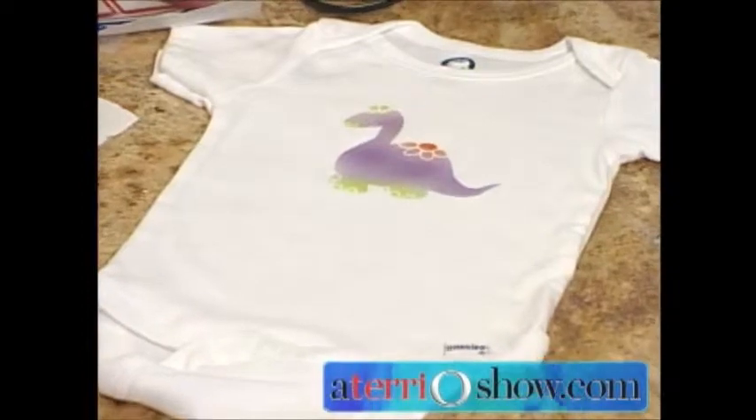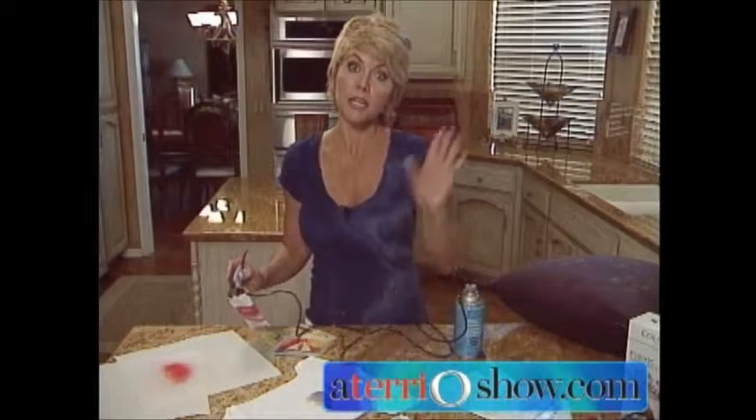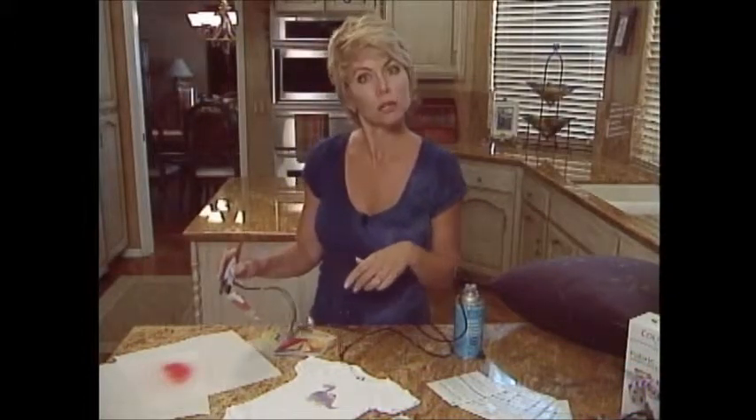That way you are totally assured of a beautiful airbrush project every single time. For more tips, just log on to the website, go into the library, and you can see a bunch of other projects where I include other tips along the way as well. Happy airbrushing!